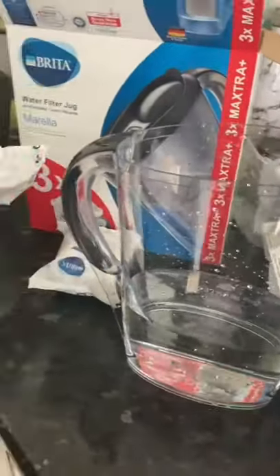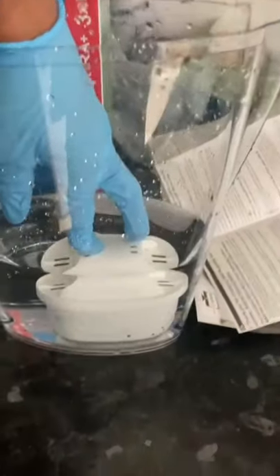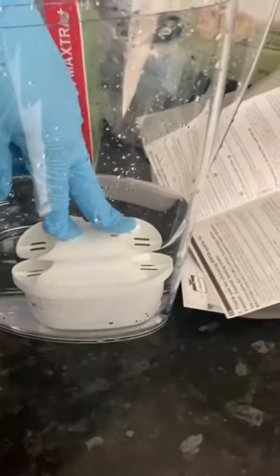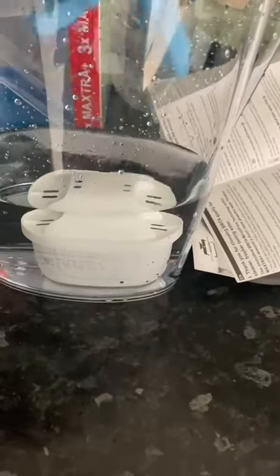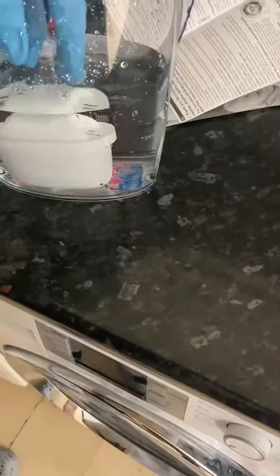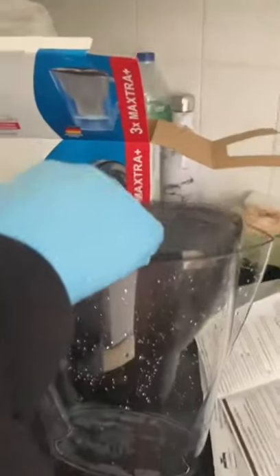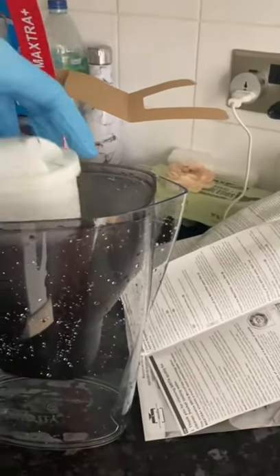We have three cartridges but we'll use one today. The priming process is: open the cartridge, dip it into water and let it bubble through — dip it again until there are no more bubbles, then take it out again with no water bubbles. We've put it through water twice. The jug has been washed with hot soapy water to keep it sterile. Now we bring the cartridge out, pour out the water, and fit the filter into the jug, making sure it's well fitted in place.